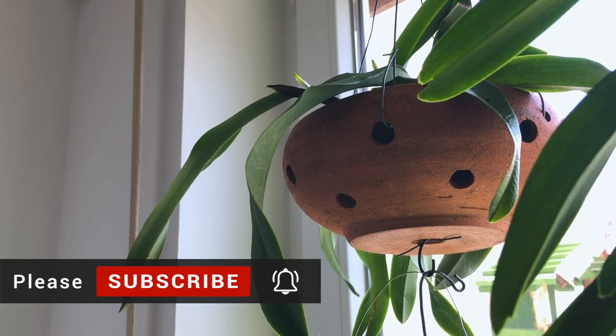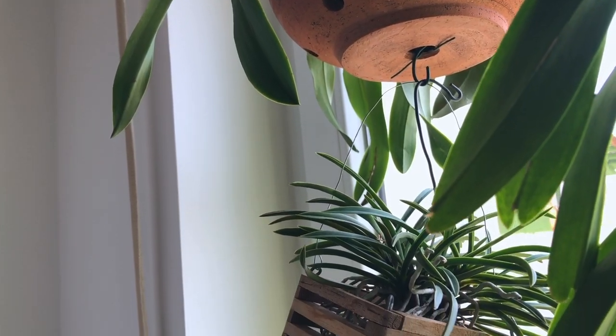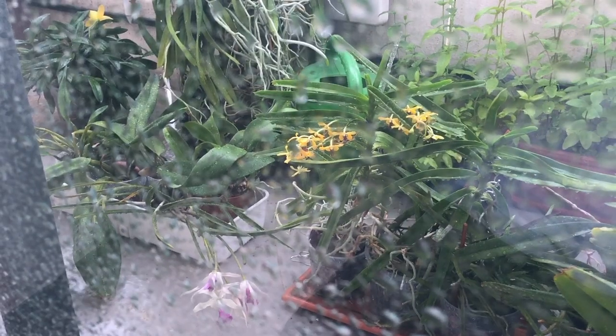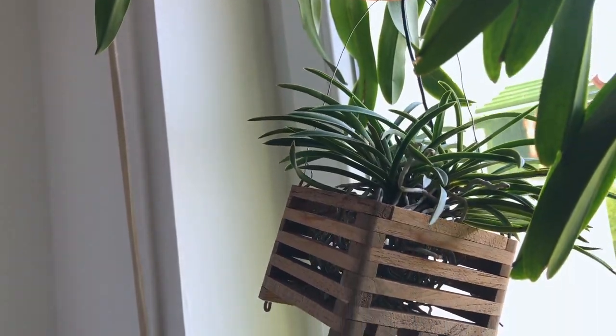I hope you enjoyed this repotting video. Let me know how your summer is going — mine is quite rainy. Happy growing to all of you. Bye bye.